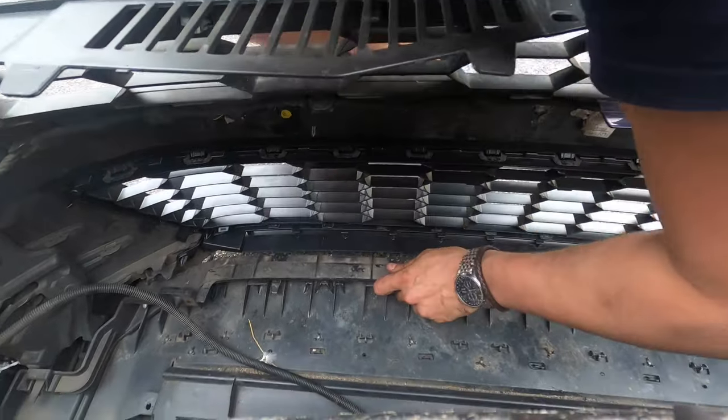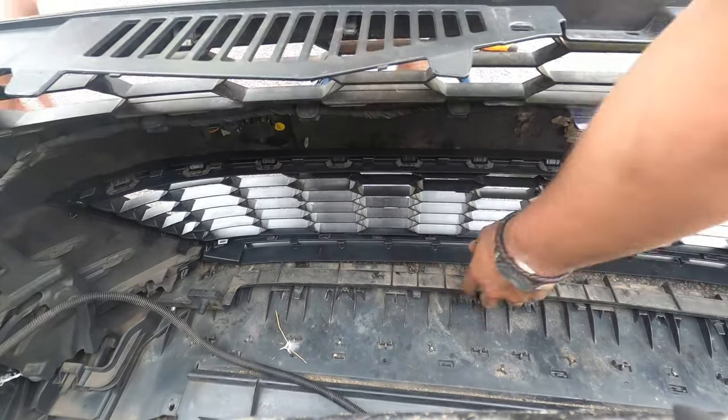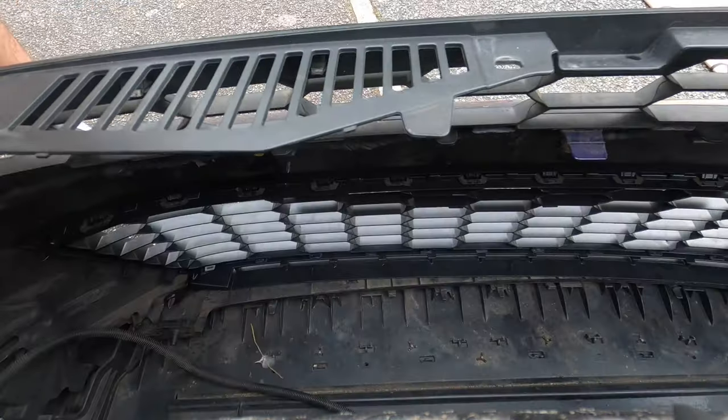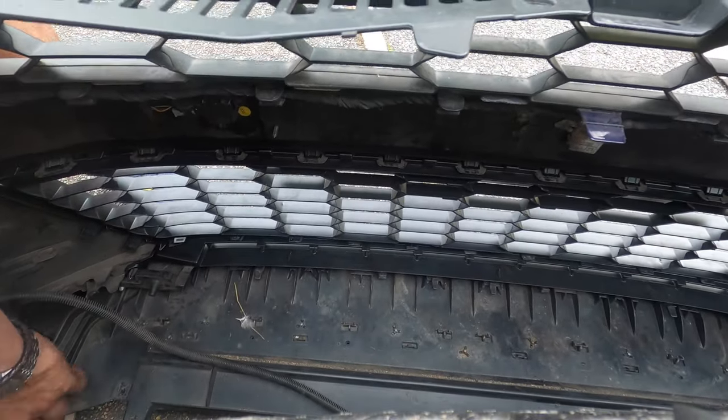With the center grill replaced, just do the reverse of the disassembly — put the bottom dust guard back in, then put the wind deflectors back in, and then reinstall the bumper.